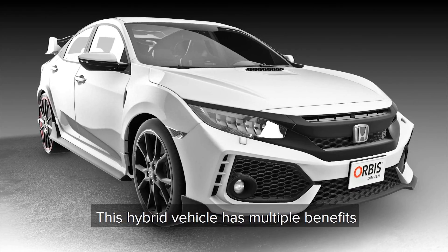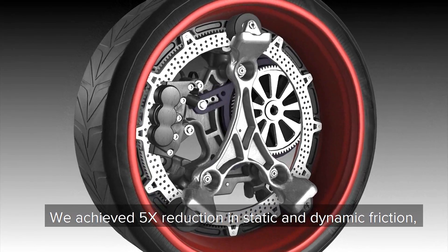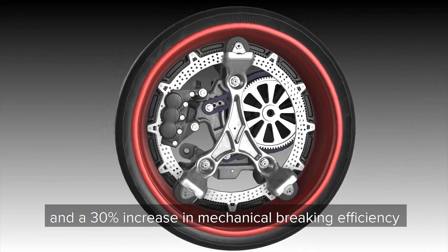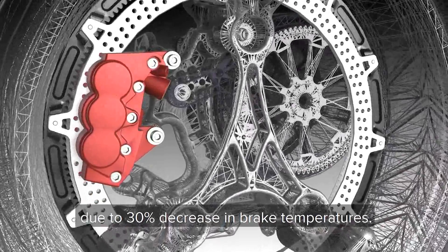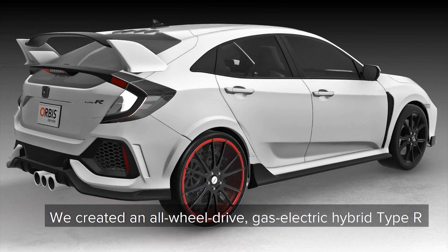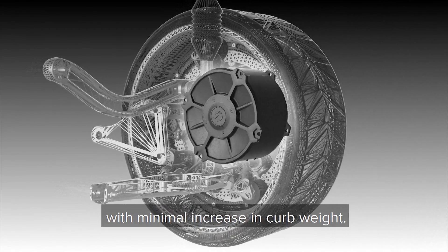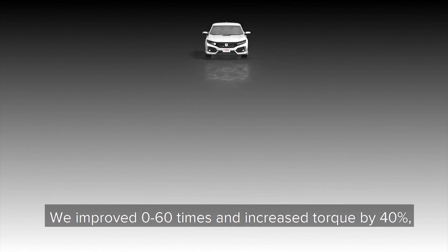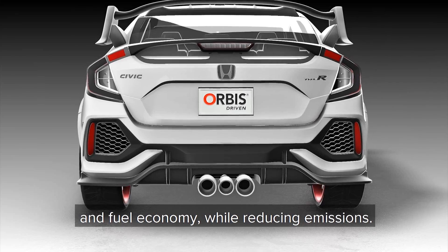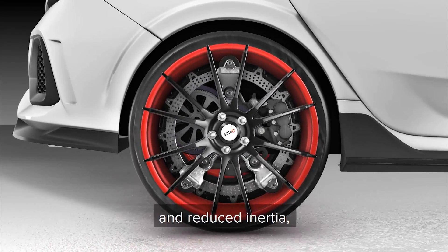This hybrid vehicle has multiple benefits in relation to a factory configuration. They achieved a five times reduction in static and dynamic friction, as well as a 30 percent increase in mechanical braking efficiency due to a 30 percent decrease in brake temperatures. They created an all-wheel drive gas-electric hybrid Type R which has 100 added horsepower with minimal increase in curb weight. Zero-to-60 times were improved and torque increased by 40 percent. They also improved front-to-rear weight bias and fuel economy while reducing emissions, and improved safety and control via lighter wheels and reduced inertia.